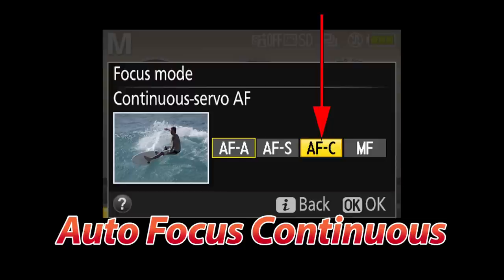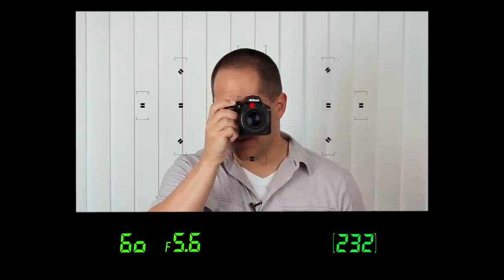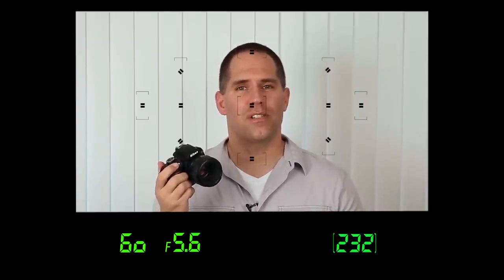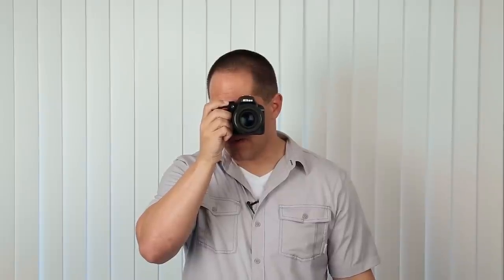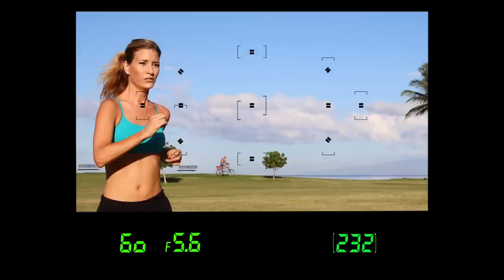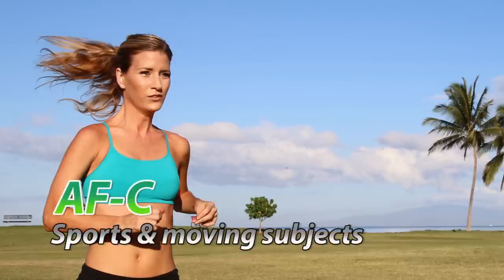If you're a sports photographer, or maybe you shoot wildlife, race cars, or kids moving around, you're probably going to want to test out AFC, which stands for autofocus continuous. When we select AFC and look through the viewfinder, you're going to notice that the green dot starts to blink, and what this means is the camera is continually focusing over and over again. We do not achieve focus lock with AF continuous, because the camera is trying to make a prediction of a moving subject. Put your focusing square over the moving subject, hold your shutter button halfway down, track the subject, and push the shutter button all the way down when you're ready to take the picture.